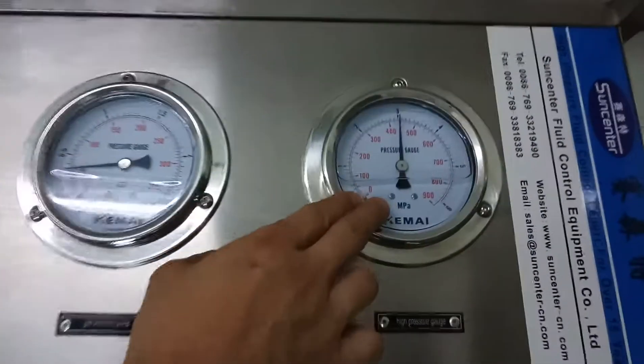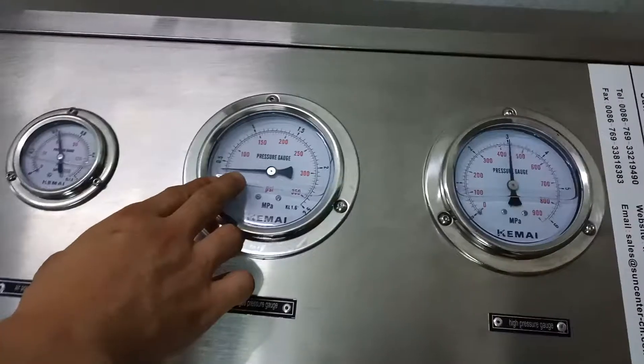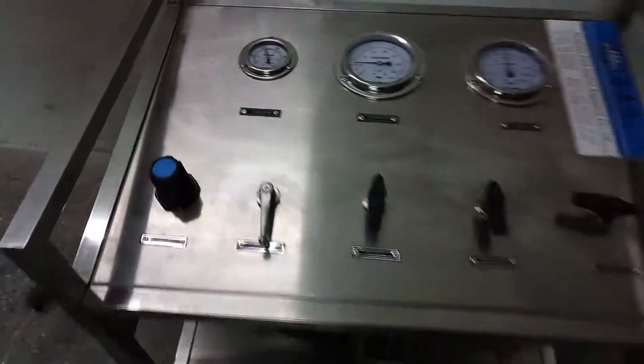The high pressure reaches 30 bar, inlet is 5 bar, and driving is 4 bar.